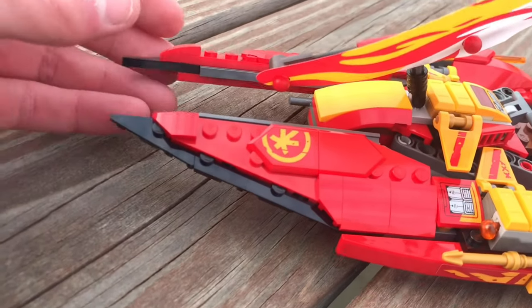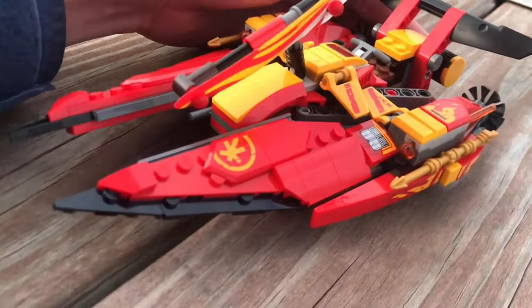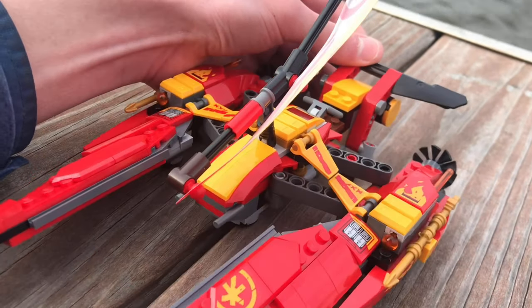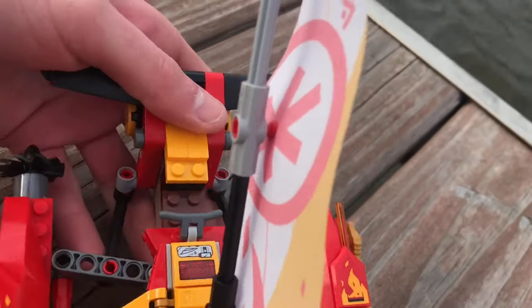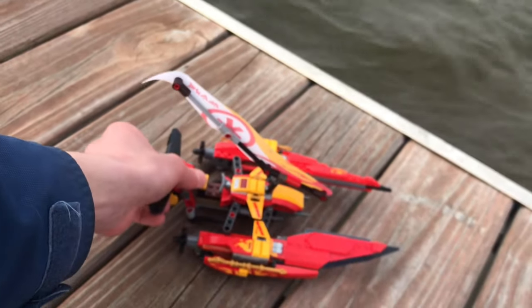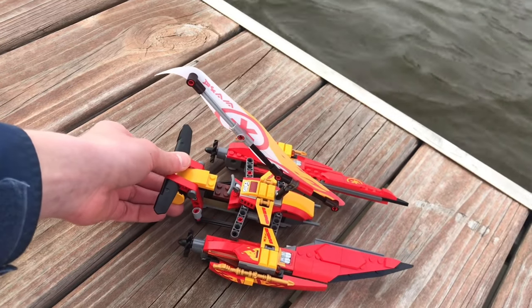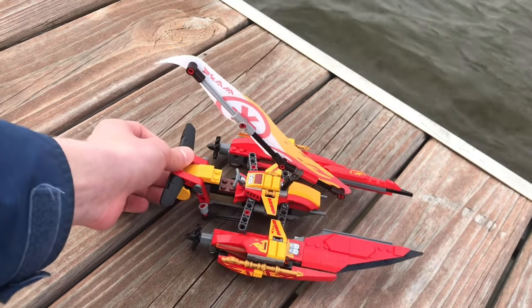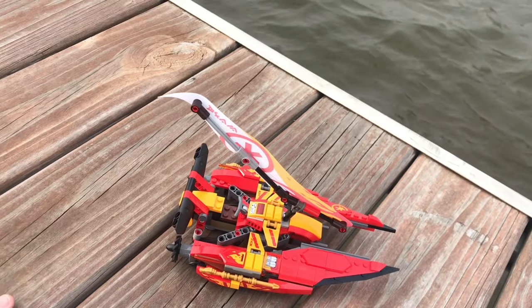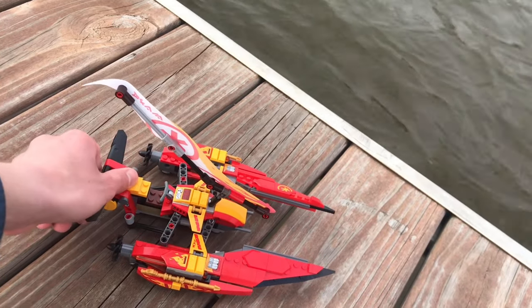Probably my favorite part of Kai's boat is the front. You can see there are some pretty nice spikes up there, which makes it feel very pointy. The main play feature is that you can push on the back and the sides jut out. That's a really cool play feature and it's very clever — I've never seen it done on a Ninjago vehicle before. The sides go out, or you can see them retracting in.